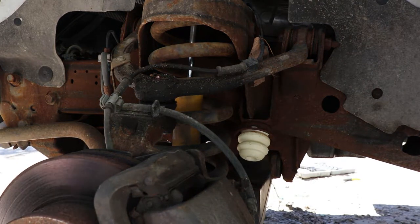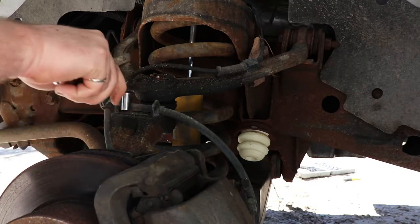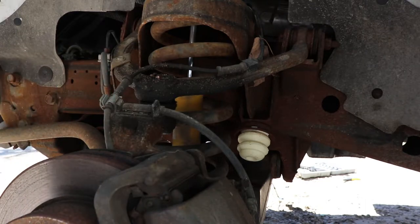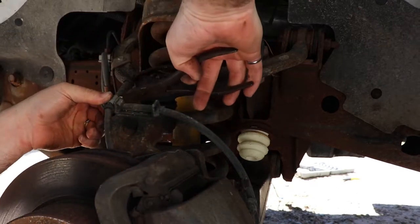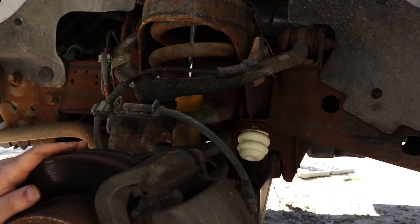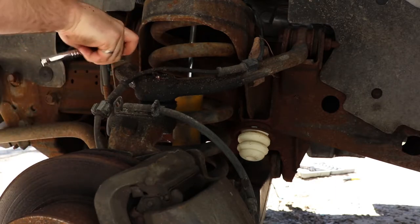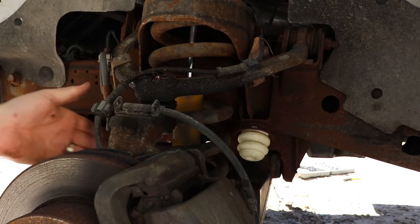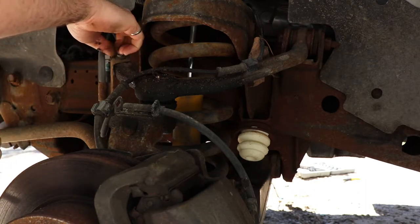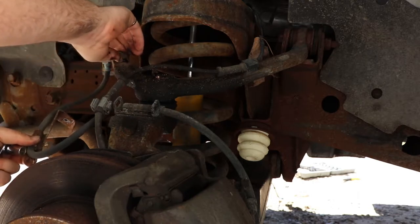Now that I've got that off I'm going to start loosening up some of the lines. I'm just going to crack this loose — it's a 10 millimeter. We're not going to go very far with it. Push that out first. Just wanted to loosen that, then we'll take this one off because it helps us move the caliper out of the way. Right now the brake hose is here on top and we're going to end up putting it underneath, so keep that in mind as you're progressing through this.